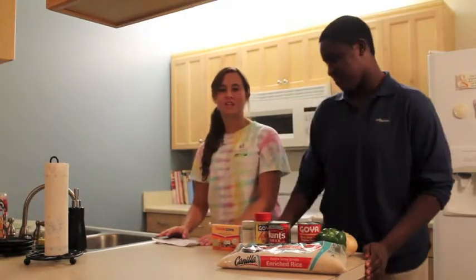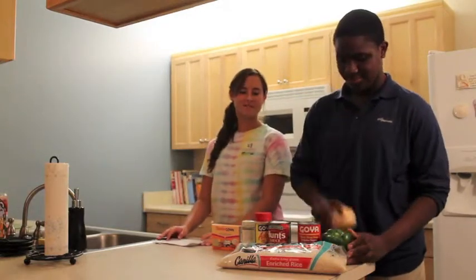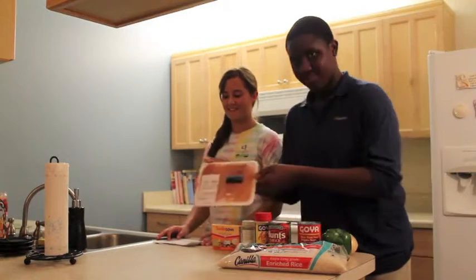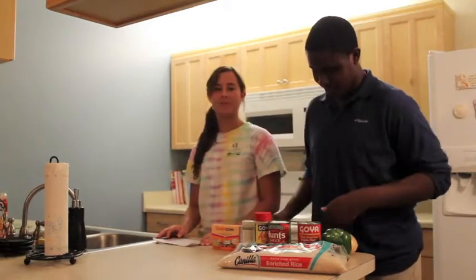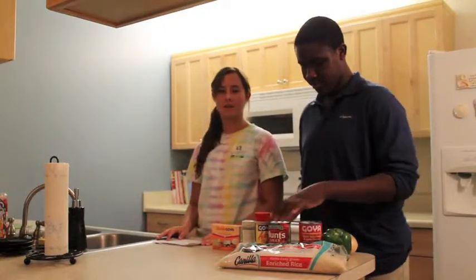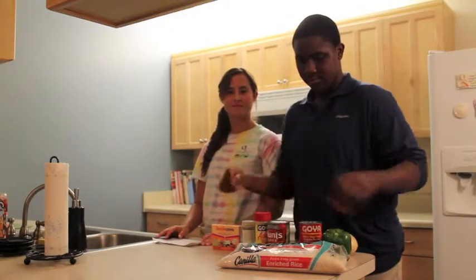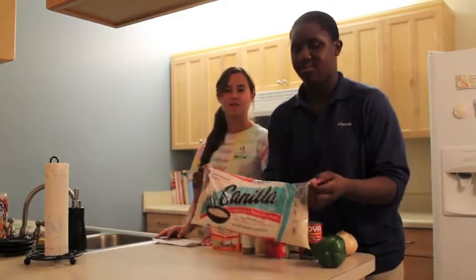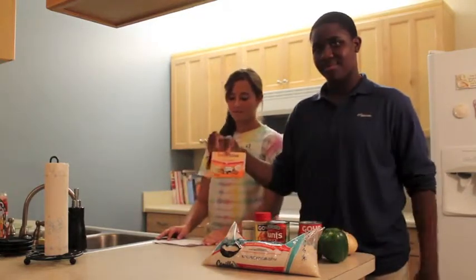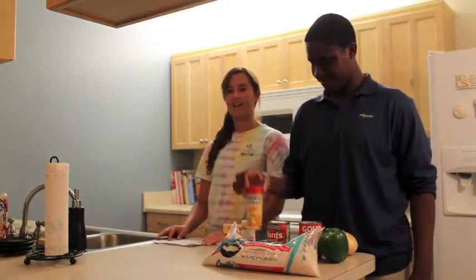The ingredients you will need are one green pepper, one onion, boneless chicken, one can of black beans, one can of Hunt's tomato sauce, rice, and the spices we will use are sazon, adobo, and oregano.